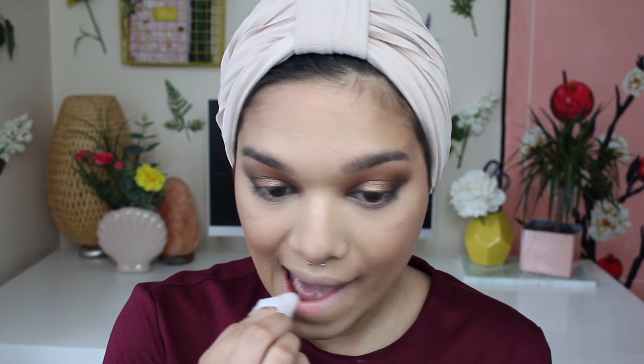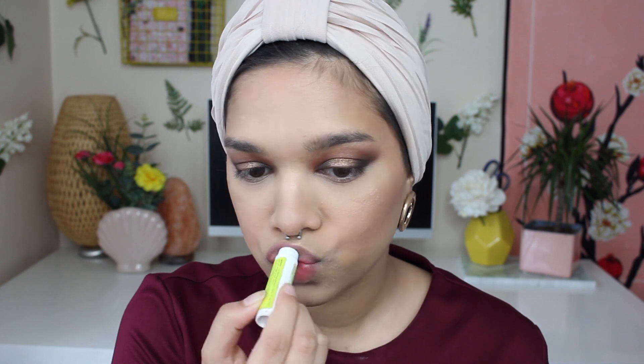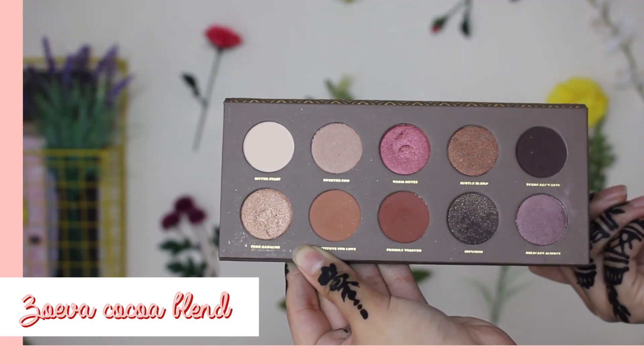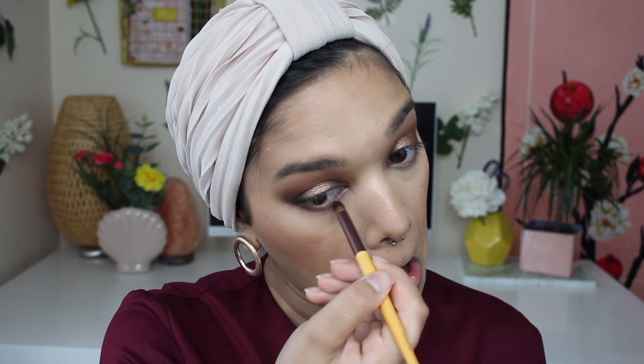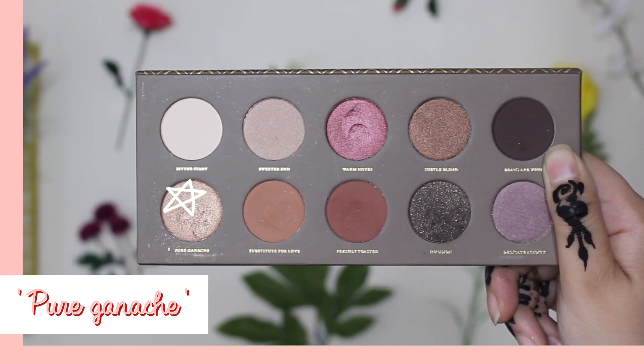And now it's time to clean up those lips because I hate the feeling of foundation on my lips — it's just so gross and drying. So I'm getting a wet wipe, wiping that off and then grabbing a lip balm to make sure I'm nice and hydrated. Now I'm going back into the Cocoa Blend eyeshadow palette to pick up the shade Freshly Toasted and put it all along my lash line. Then I'll clean the brush, go back into the palette and grab the shade Pure Ganache and pop it in the inner corners of my eyes for a bit of a pop.